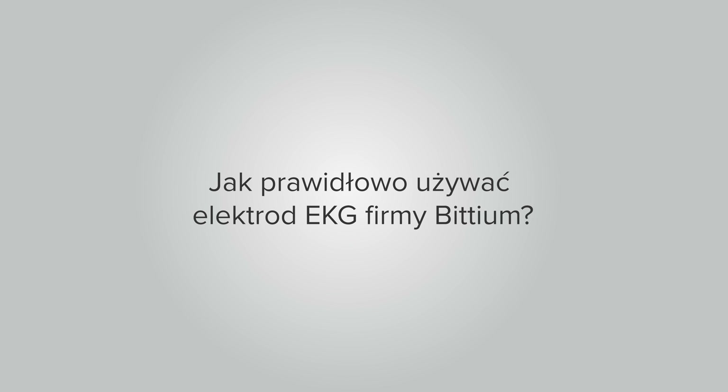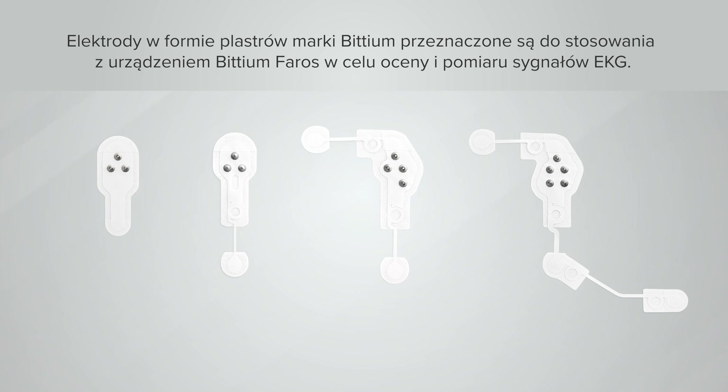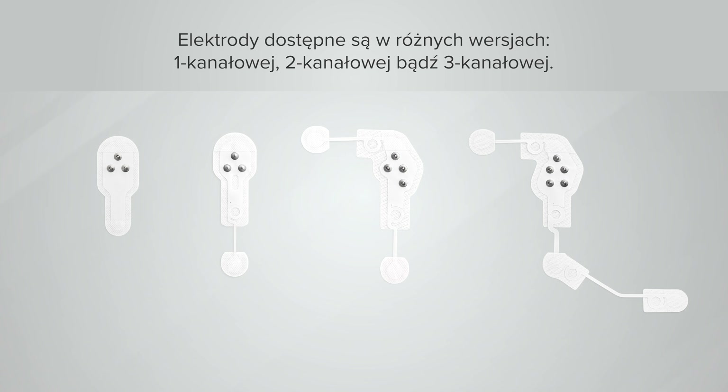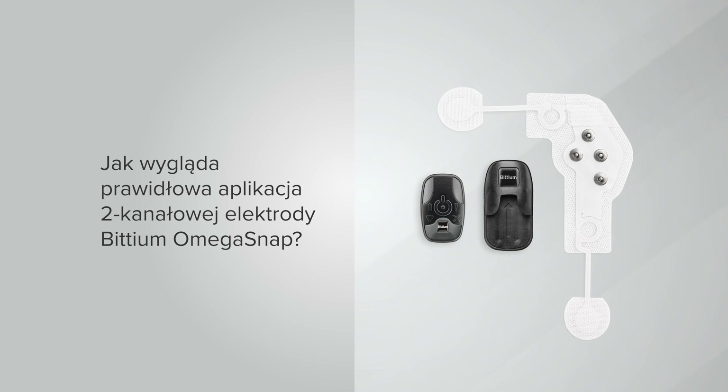Bittium's wearable patch electrodes are intended to be used with the Bittium Ferros ECG device for the purpose of measuring cardiac ECG signals. Bittium provides different patch electrodes for measuring ECG with one, two, or three channels.